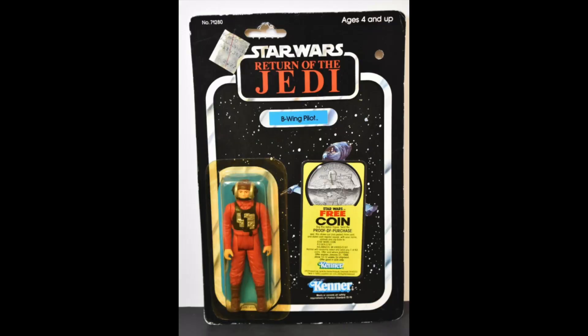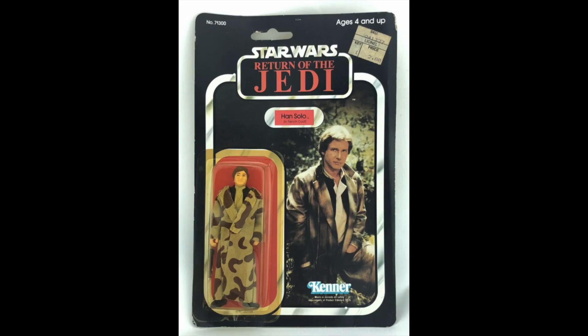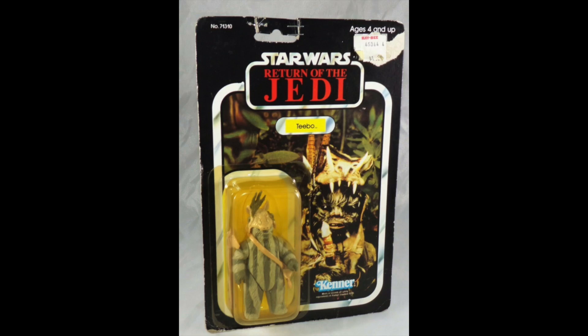And now we're getting the mail-away offers for the Power of the Force coins. I would not have really appreciated a coin as a child — give me a free figure any day. AT-ST Driver, $72. Han Solo in Trenchcoat, $100. Of all the Han figures, this one does kind of look like him the most. Another Ewok, Teebo, $45. And they've got staples holding the card together.